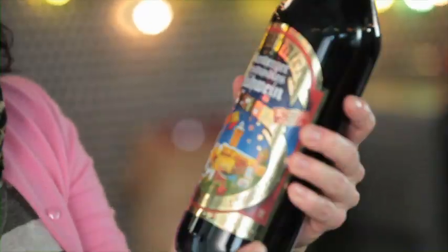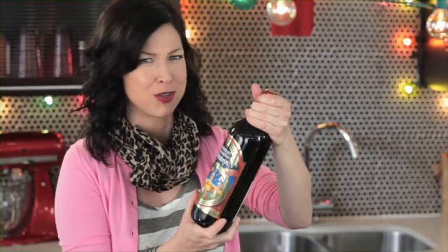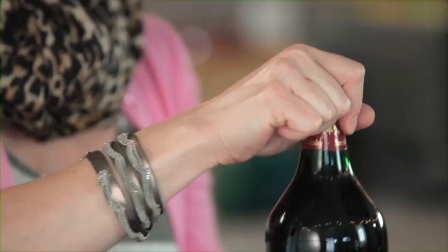Mulled wine has been a winter staple in German-speaking countries for hundreds of years. There it's called Glühwein, or something like that. That sounds uber German. It's the traditional beverage of choice during the holidays.